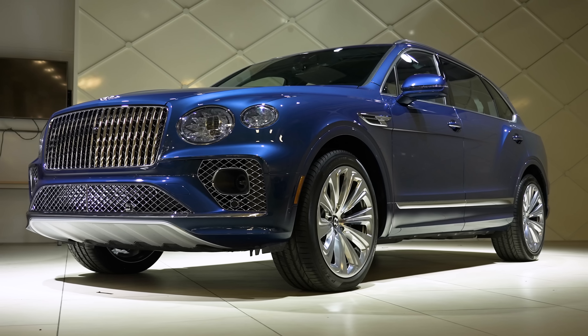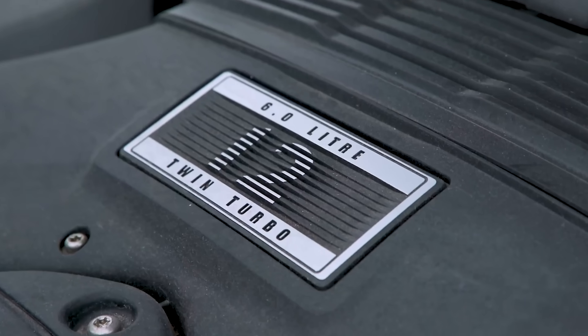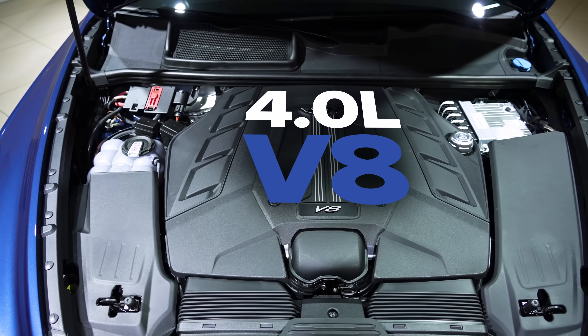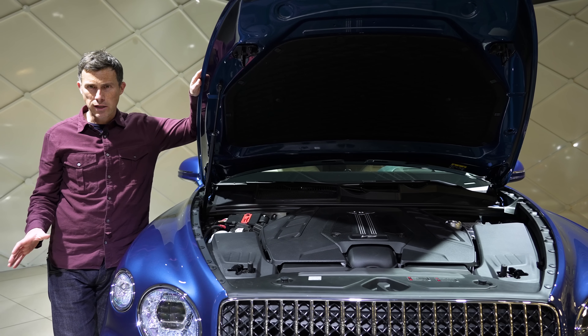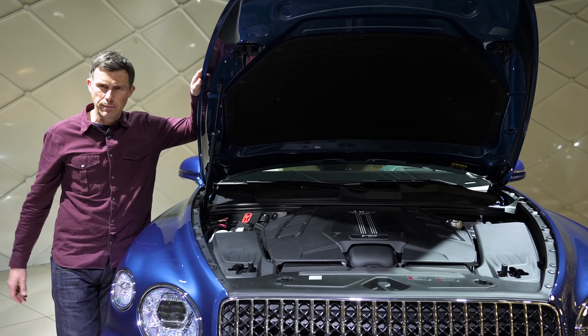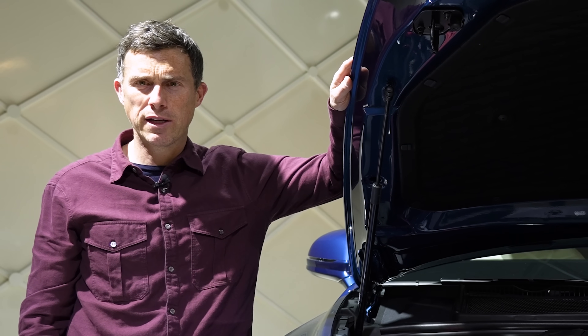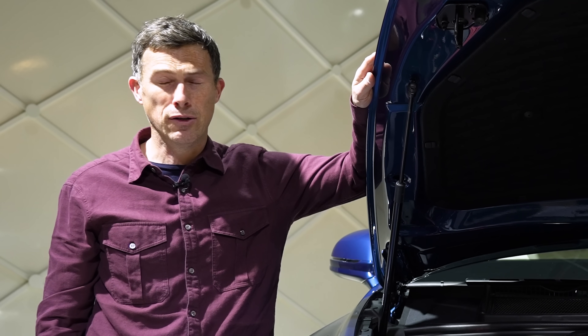There are some things you can't get on the extended wheelbase Bentayga which you can on the standard car. That's the W12 engine — from launch, there's only going to be the V8, the 4-litre twin turbo with 550 horsepower. There won't be the hybrid initially, but it should be added to the line-up later on. Another thing you can't get on this car is seven seats — there's no seven-seat option on the extended wheelbase version, even though there is on the shorter normal car.